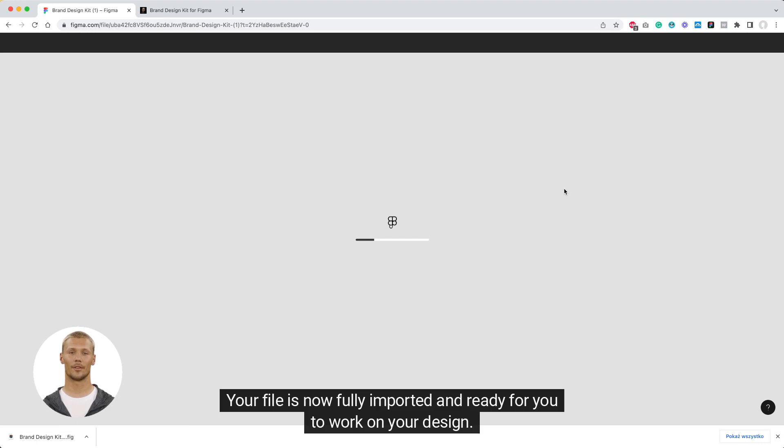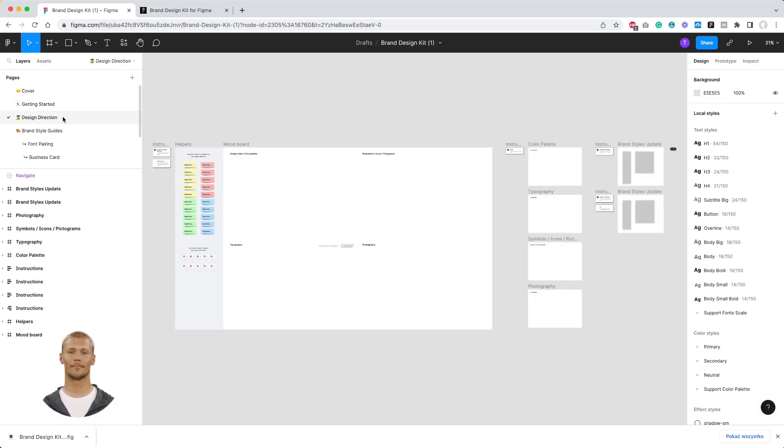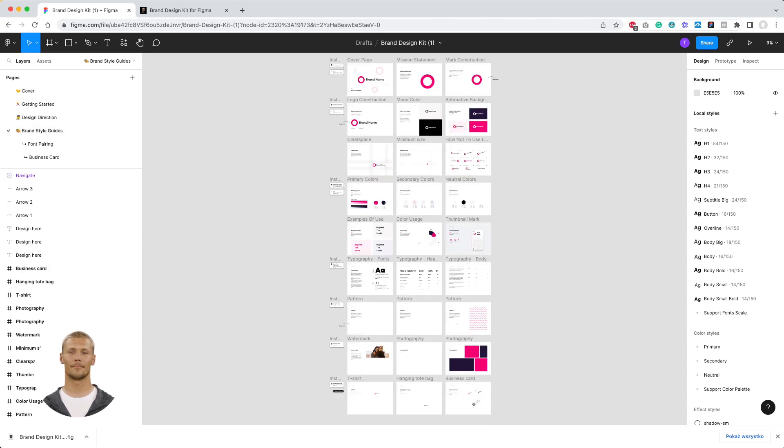Well done! Your file is now fully imported and ready for you to work on your design. I'll see you next time.